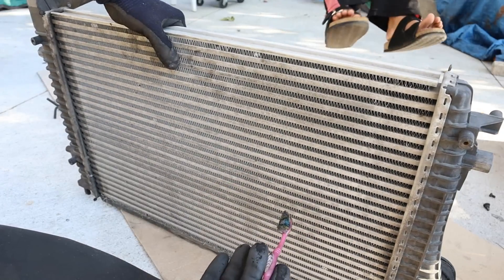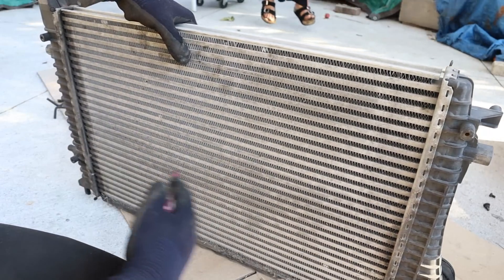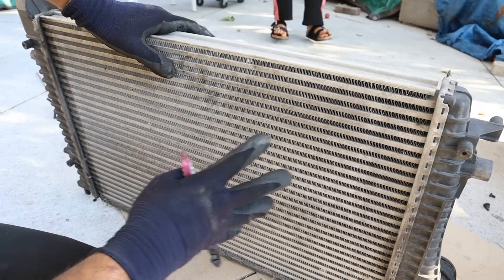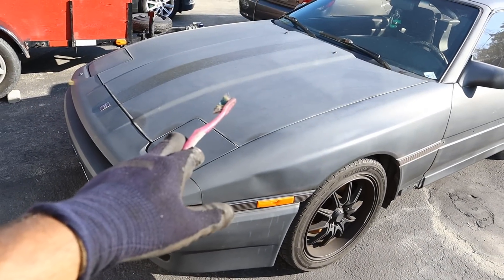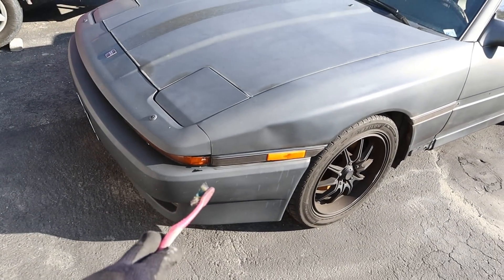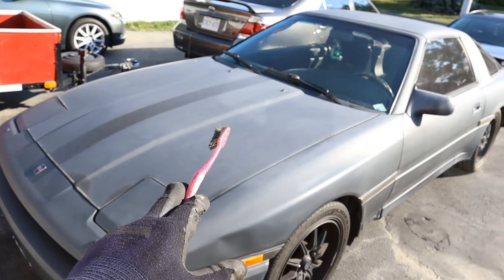Some vehicles use a water-to-air intercooler, which mixes coolant between the fins in a separate circuit to help cool things down. That would allow you to relocate the intercooler inside the engine bay, somewhere behind the bumper, or even on top of the engine with a hood scoop to draw in fresh air.